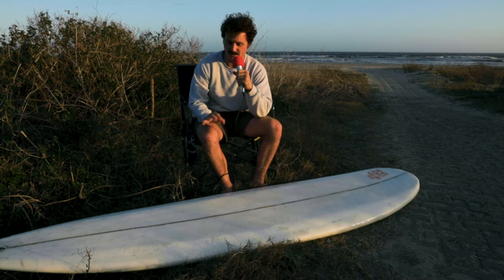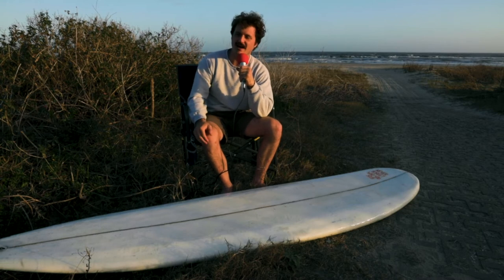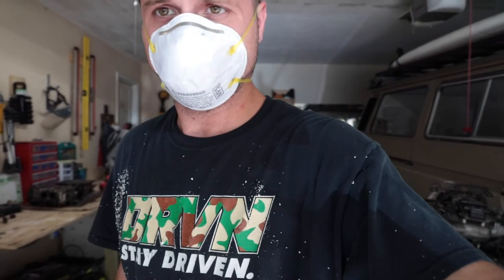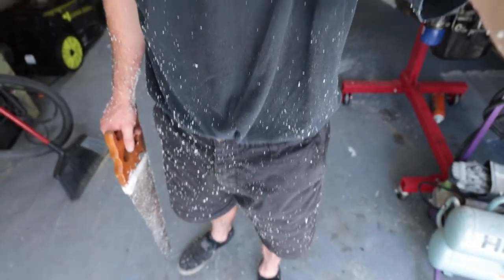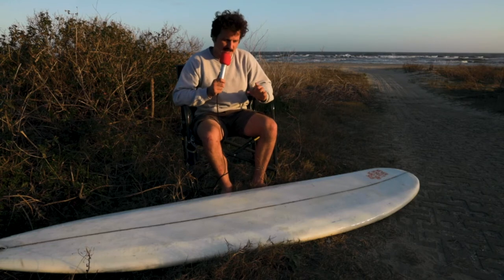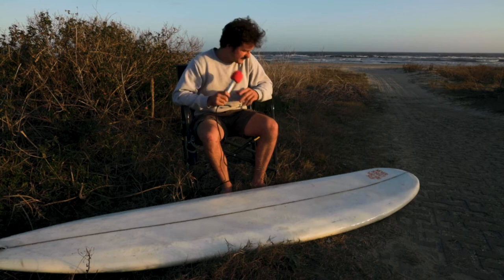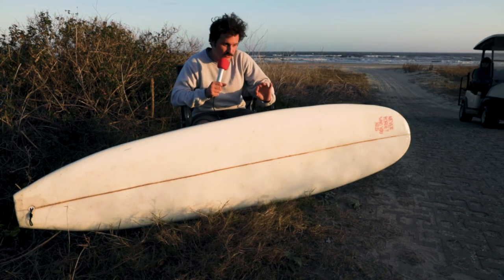It definitely surfs better than my other soft top surfboard. But I've already started shaping my next board, which is a 5'8 fish. And I'll tell you what — there's nothing that is going to make your garage and house dirtier than shaping a surfboard. I have had styrofoam in my shit forever. But it's really satisfying. If you have the means and you want to, making your own surfboard is really fun. I might build a little booth for it.